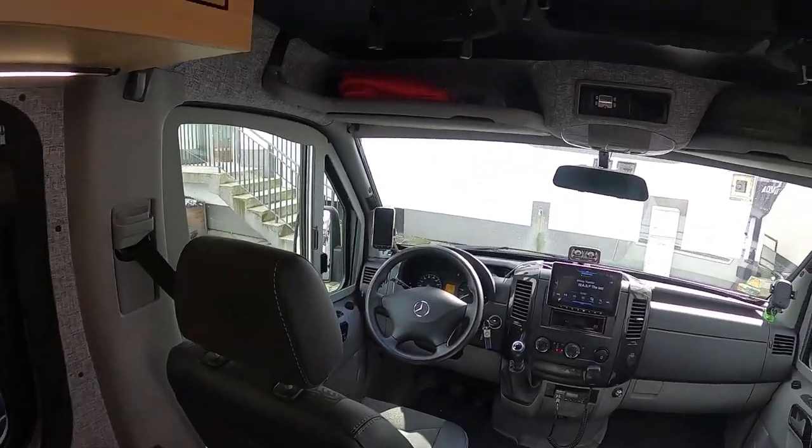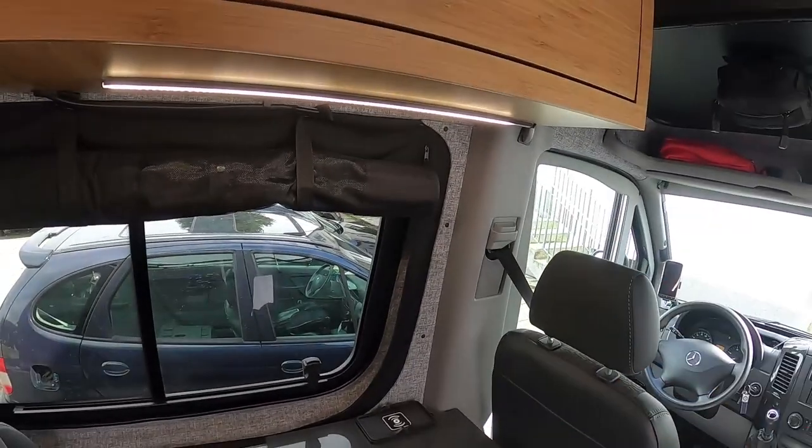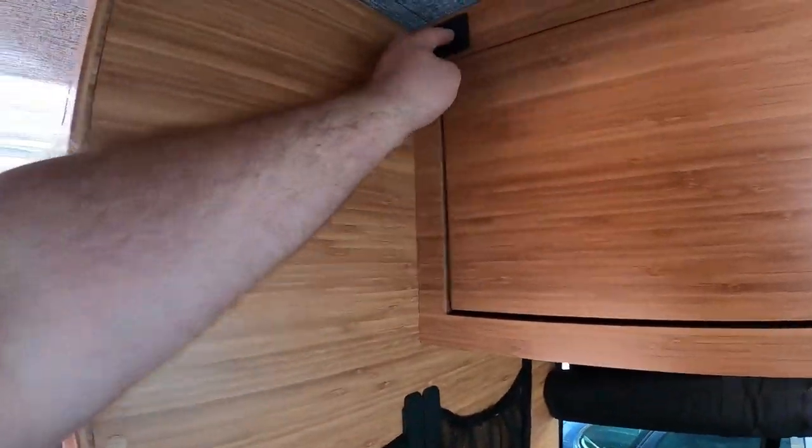The van is equipped with a Webasto dry heater and a Webasto wet heater. So whenever you want hot water, you either drive the car and the engine heats the Webasto boiler, or if you're parked somewhere longer you turn on the wet Webasto and you have instant hot water.